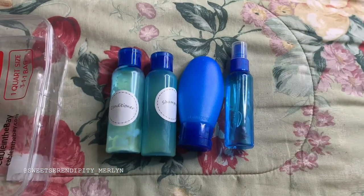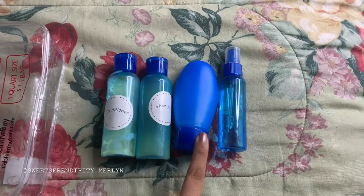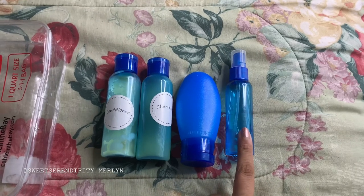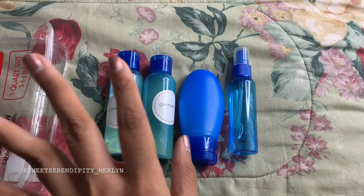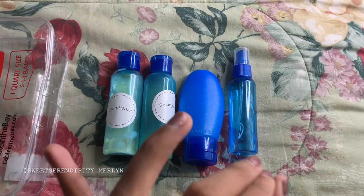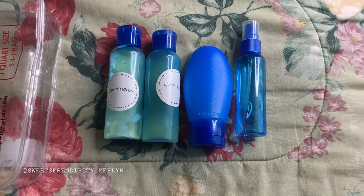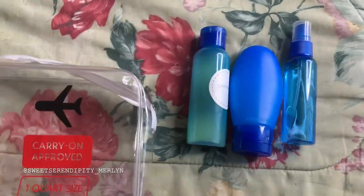Back to these containers — the first things I have are conditioner, shampoo, a face wash, which is my morning face wash, and a setting spray for my makeup. These are the things I felt were extremely essential, so I decided to put these in here.